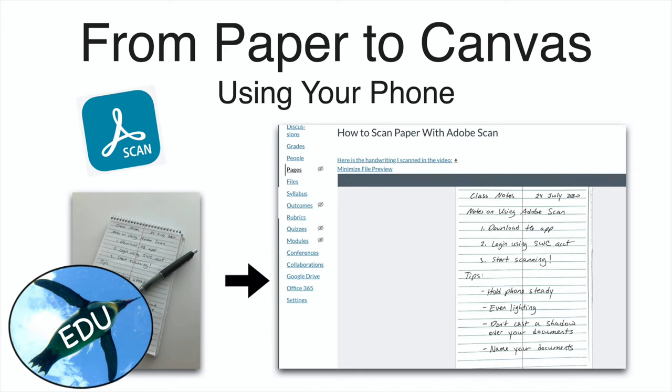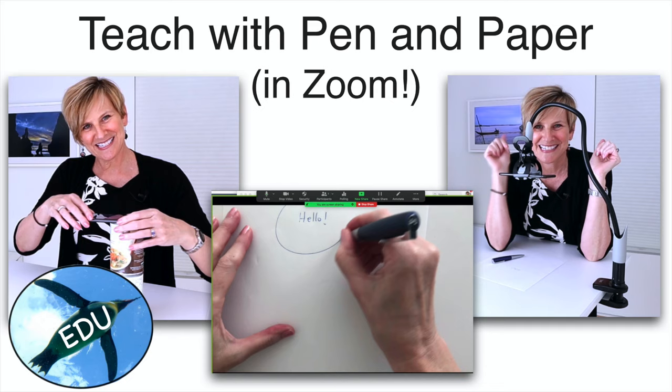In the past I've done some videos on how to convert things on paper into a digital format — how to use your phone, you can scan things, you can also use your phone live to capture your writing on paper in Zoom. But today I want to talk about writing in a digital format, getting rid of the pen and paper altogether.